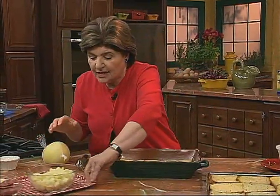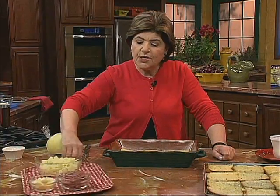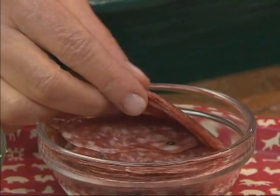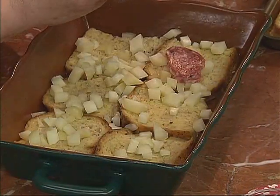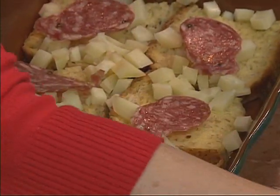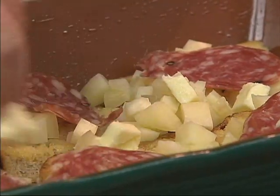All we did was dice it up, so here we have the scamorza cheese all ready to go. Traditionally with this, you want to use some type of salame — it's salame in Italian — a dried, cured product, usually made from pork. Here we have a sopressata. You want to put on a layer of the salame and just continue to make layers like this: a little bit of salame, the cheese, and then some butter. Here we have just cubed up butter; you just want to take a little bit of that and sprinkle it over the top. If you want to add salt and pepper, you can, but you've got enough salt in the salame.